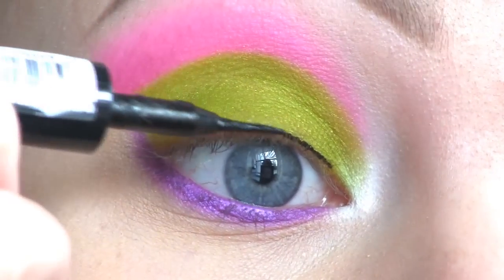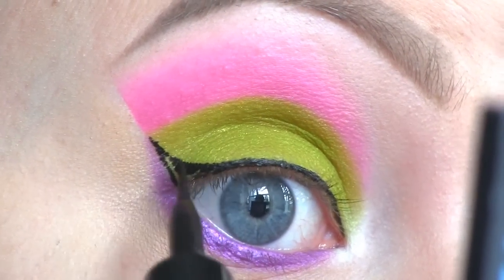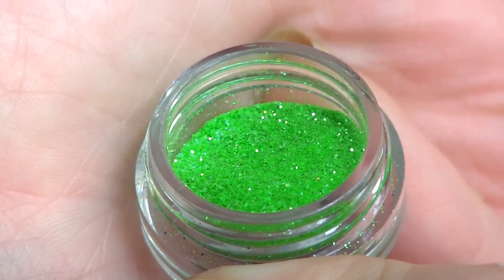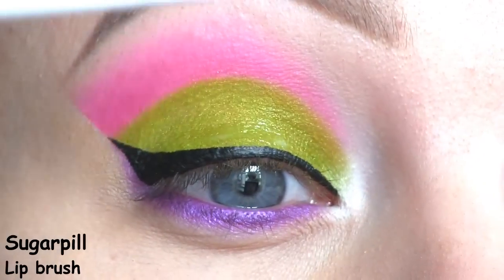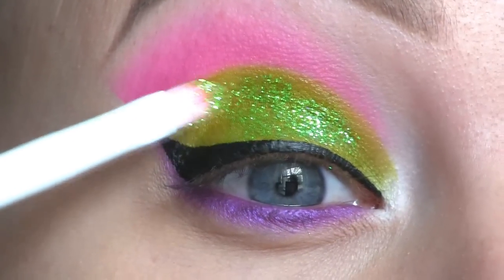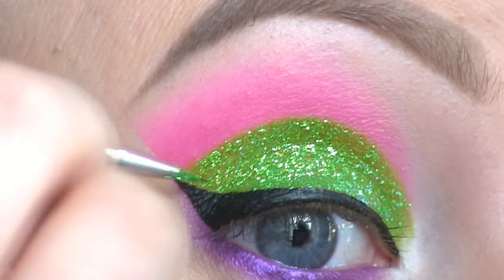Next, I'm lining my eyes with the L'Oreal Super Liner in Carbon Gloss. All over the lid, I'm now going to apply this glitter by Pixie Dust Cosmetics in Fresh Lime. First I'm using the Violet Voss glitter adhesive, then applying the glitter on top of that. I'm using a tiny nail art brush to apply the glitter precisely along the cut crease and the liner.